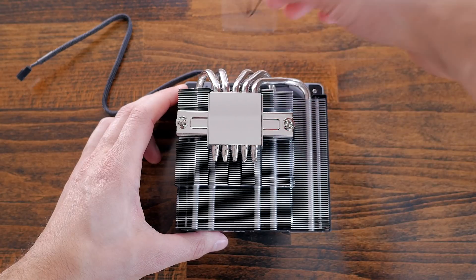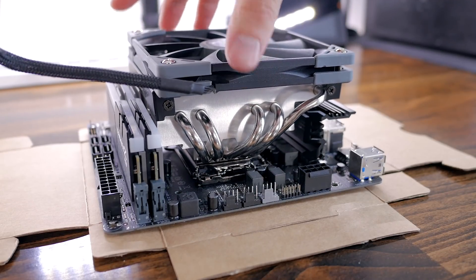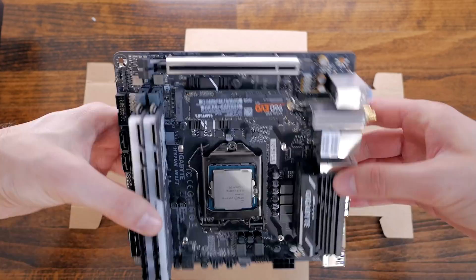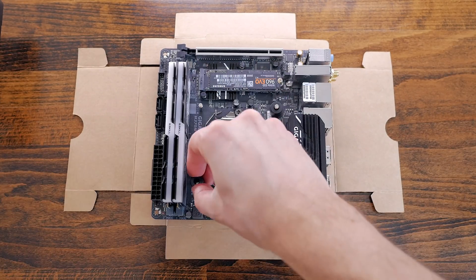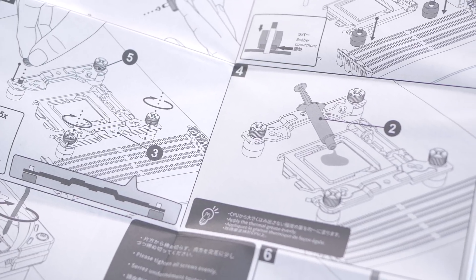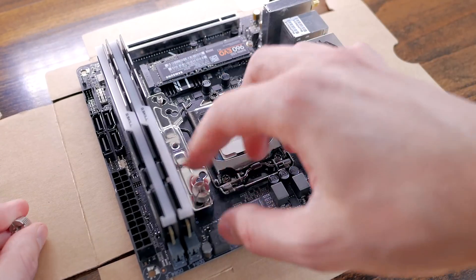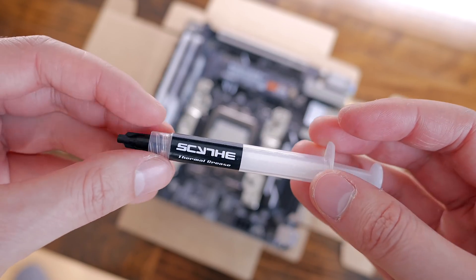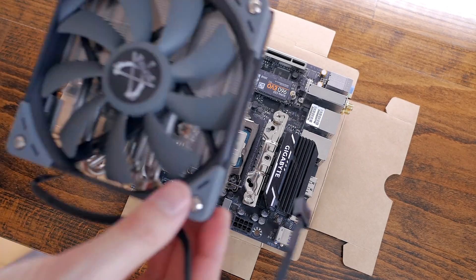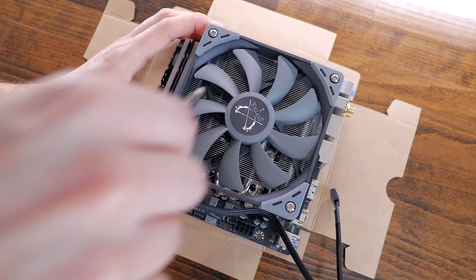I peeled off the sticker from the contact surface and proceeded with installation. The fin area is nicely cut to surround the other components without touching them — great design. I installed the backplate under the board, then added the included rubber spacers for my LGA 1151 motherboard. It also fits modern AMD CPUs and larger LGA 2000-series Intel CPUs. I added the metal side plates, screwed those in place, applied Noctua thermal paste to keep the test fair, and then installed the cooler. Two screws secure it through the fan blade — a pretty easy process overall.